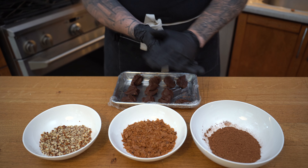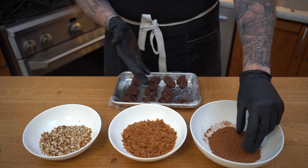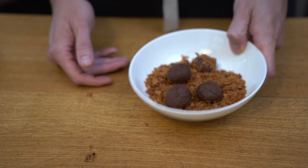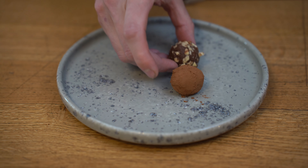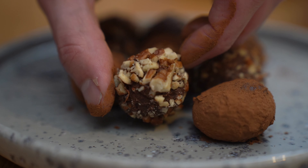Put on your gloves because it's going to get messy — roll the ganache between your hands until they form a perfect little ball. Then place them in whatever coating you've prepared and make sure they are fully covered, so they don't get too messy and don't melt on your fingers. Place them beautifully on the plate.